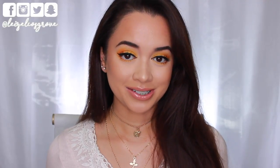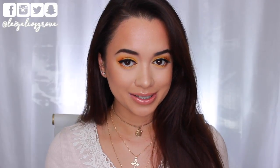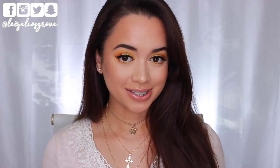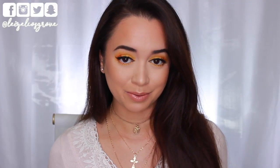Before I get into the tutorial, I just have to warn you guys that the audio is going to be off for at least half of this video because I wasn't recording and I really don't want to sit down and record this look all over again because I'm happy with how it turned out. The audio is going to be a little bit off, so I do apologize, but there's nothing I can do to fix it at this point.